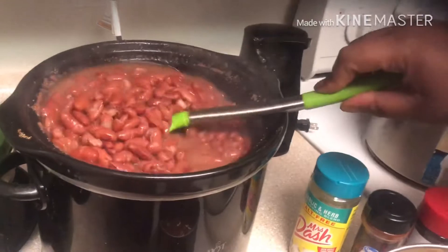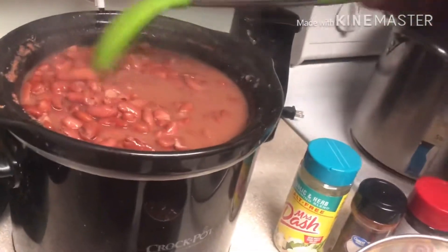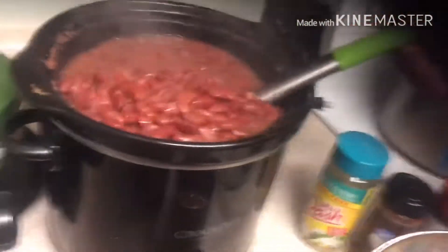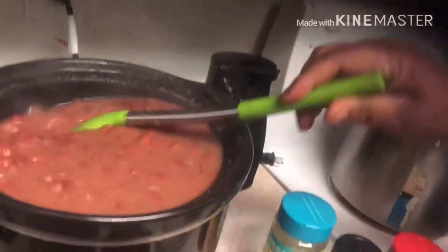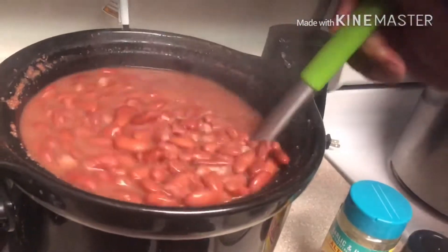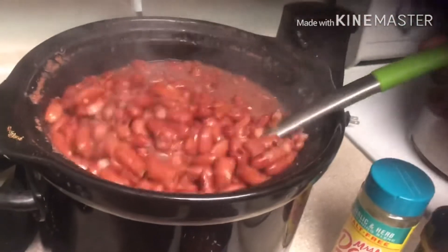They're done. I got them on low because it softens them. I'm going to let them cook for a couple more minutes until I'm done with the rest of the chili, then we're going to put these in. You can see they're done — you can season them to your liking. That crock pot did justice.